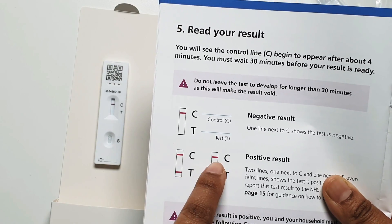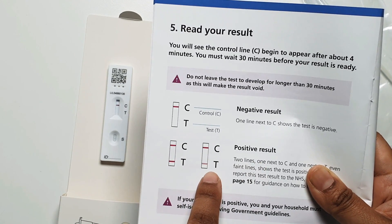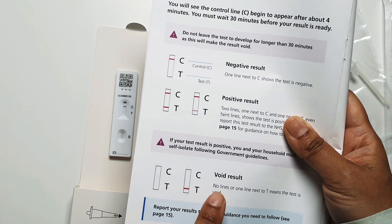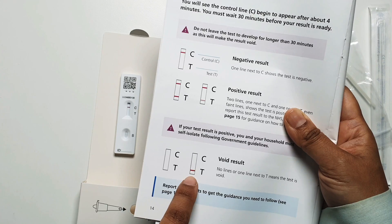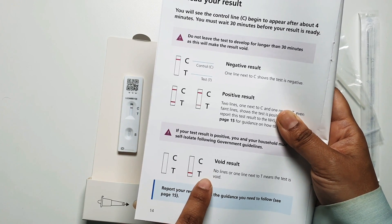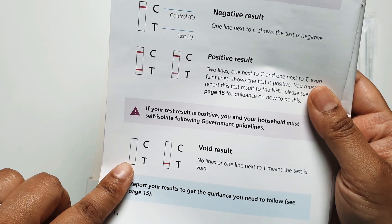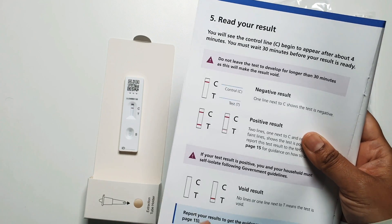If you get two strips — one next to the C and a second next to the T — that means the test is positive. We have a negative result here, showing one strip against the C. However, bear in mind: if you get no strip next to the C but a line next to the T, the test is void. Similarly, if you get no lines against either C or T, the test is also void, and you would need to use a brand new pack to do a new test.